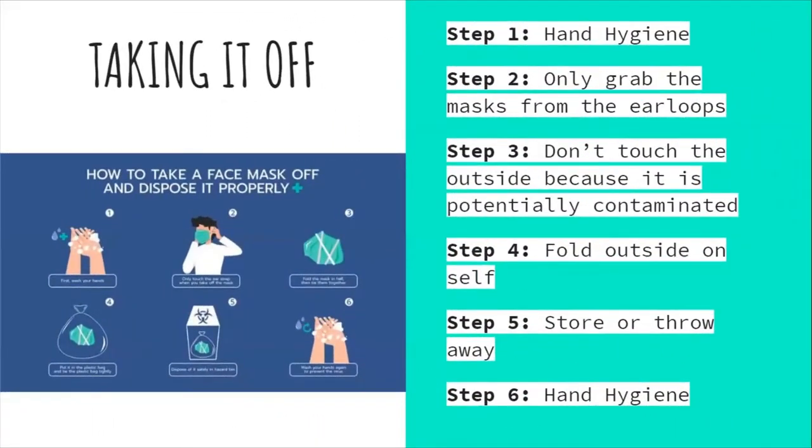Taking the mask off. Step one: hand hygiene with sanitizer or soap and water. Step two: only grab the mask from the ear loops. Step three: do not touch the outside because it is potentially contaminated. Step four: fold the mask in half so the outside is touching itself. Step five: store it away, or throw it away if disposable. Step six: hand hygiene with sanitizer or soap and water.